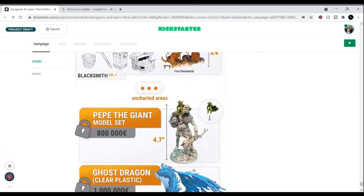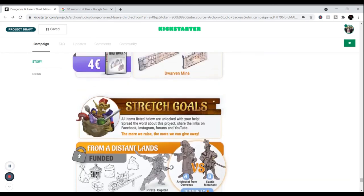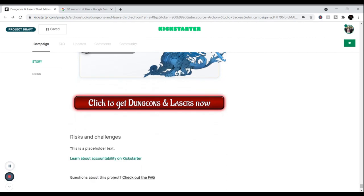They give you a forge and a fire elemental, about three and a half inches — that is cool, especially with their concept art. If the campaign makes over $800,000, you'll get a giant model set as a stretch goal with a little goblin that hangs off him — he's about the size of one of the dragons, looks like a hill giant. And if they make a million, there's a clear plastic ghost dragon — that is freaking awesome.